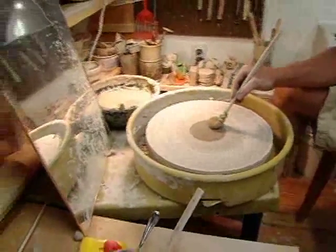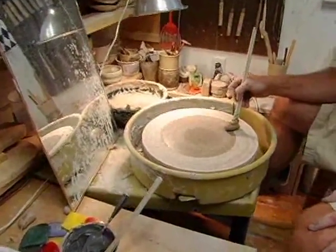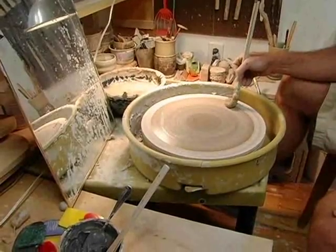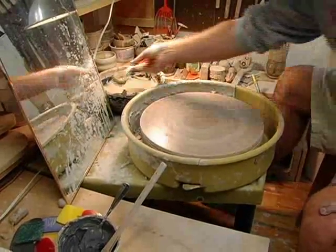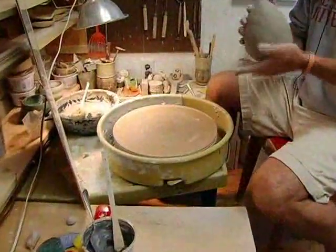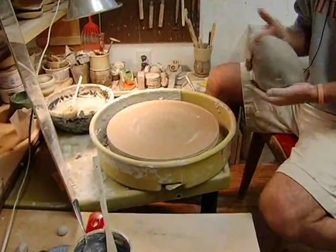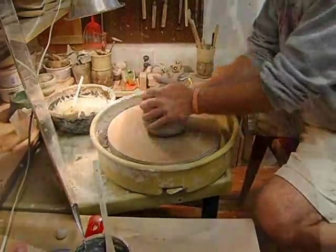I'm going to add a little bit of water so that the clay will stick to the surface. The first thing I want to do in terms of throwing is center the clay, so I'm going to put the clay down.